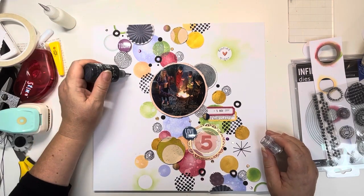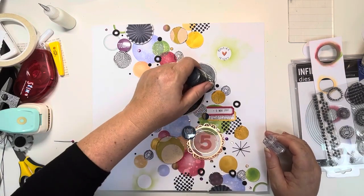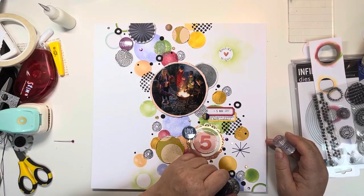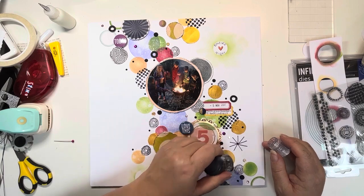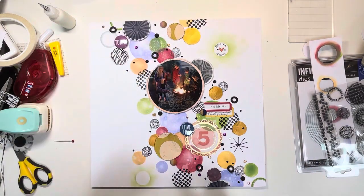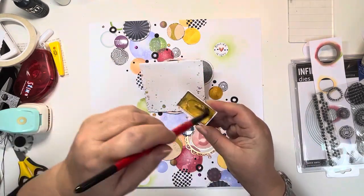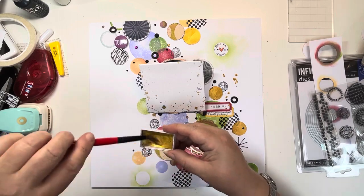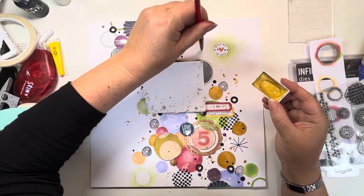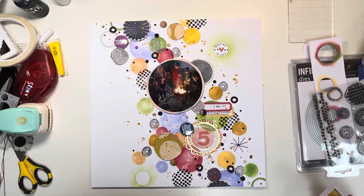Now some black Nouveau Crystal Drops — they're just Nouveau Crystal Drops, no 'Deluxe' in the title — and just scattering those around the page. They're slightly smaller than the matte enamel dots and obviously glossy rather than matte, so they add a different texture and look. I add a couple on either side of the heart in that circle to finish it off — I felt it looked a little bit empty, but bringing those dots in really finishes it nicely. Finally, I'm going to cover the photo and add some gold splatters with my gold watercolour paint. This is a number 10 brush — great for creating bigger splatters — and that's the page finished. I really hope you've enjoyed this. Do check out the challenge and join in — I'd love to see your creations and how you use circles on your page. See you very soon!